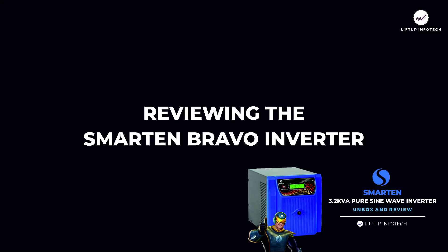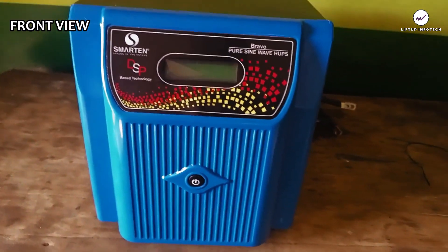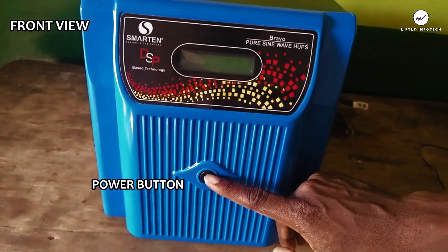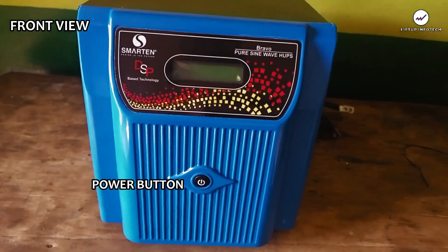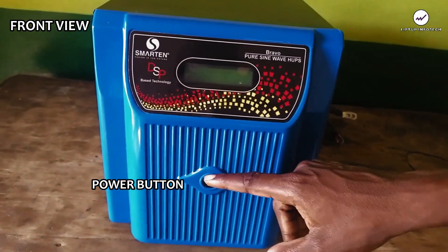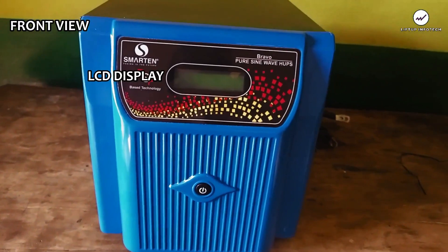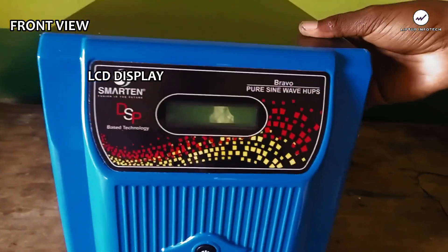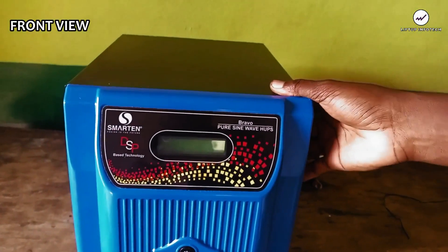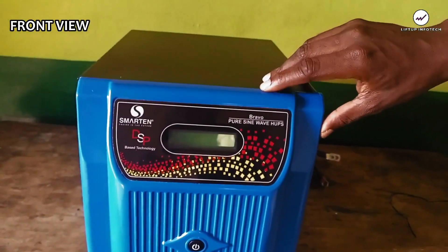Let's look at the features of this inverter starting from the front. We have the on button and the off button, which is also used to reset the inverter system in case of overload, short circuit, high temperature, or low battery shutdown. We also have an LCD display here that shows information about the inverter and also information about the battery connected to the inverter.